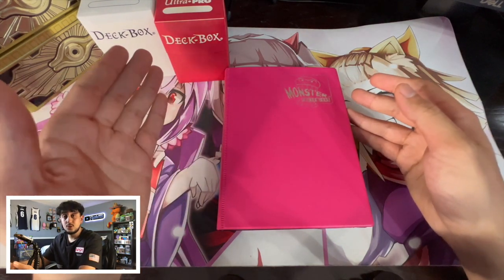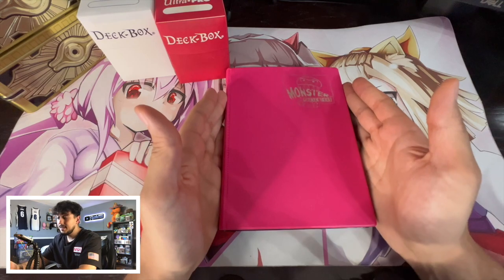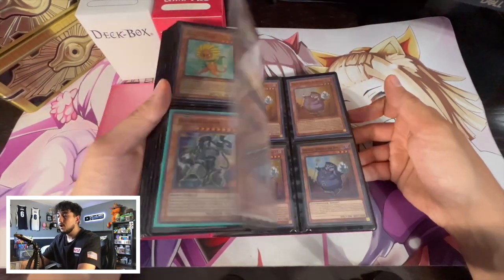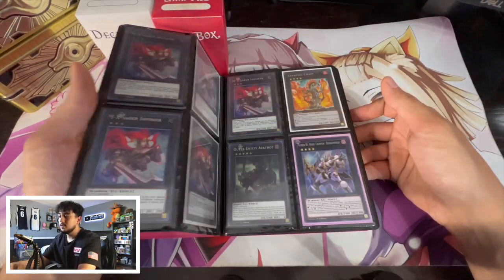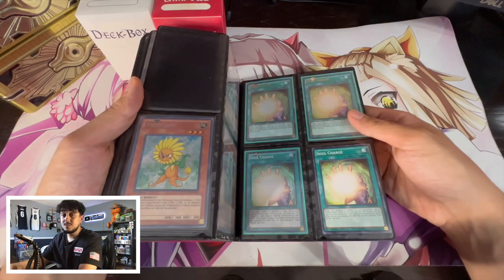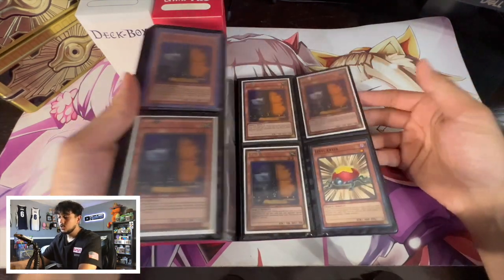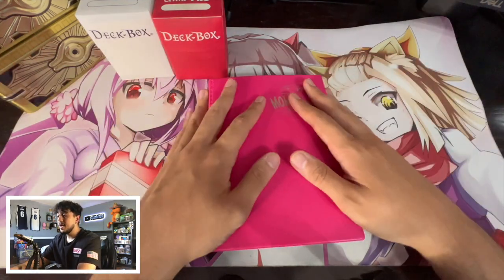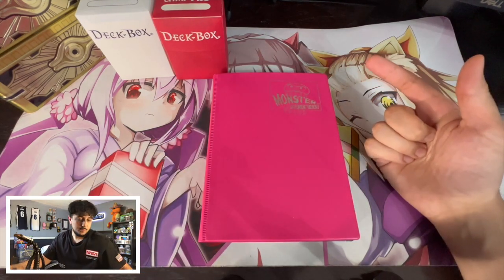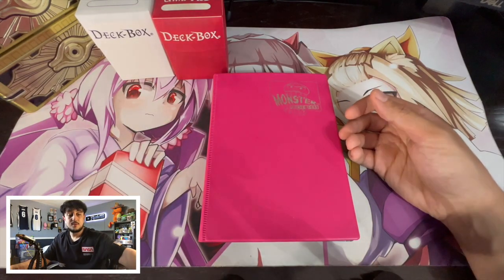If you ever want a trade binder, those are also really good, and I actually did a how-to-organize-your-trade-binder video yesterday — a link will be in the description. This right here specifically is my banned binder. When you open it up, you're going to see it's just a bunch of banned cards in here. I didn't organize it in any single way inside the banned binder — I just know all these cards are banned. The nice thing about a banned binder is it's my secret sauce for making money: cards get banned, they tank in price, I pick them up, and when they come off the banned list they can be worth a lot. I also have a collection binder for my ghost rares and ultimate rares.